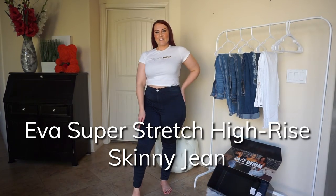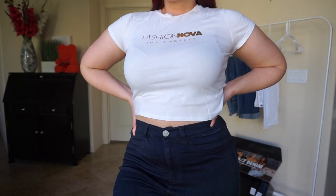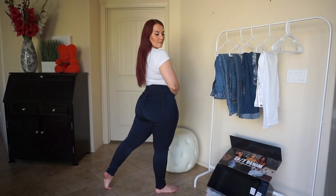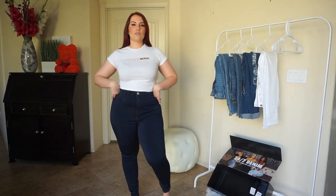I've got to read the full name to you. These are the Eva Super Stretch High Rise Contouring Skinny Jeans — quite a mouthful. I like the idea of these. Of course, I like anything super high-rise and skinny jeans, and this adds in that contouring factor. However, these fit a little loose on me.